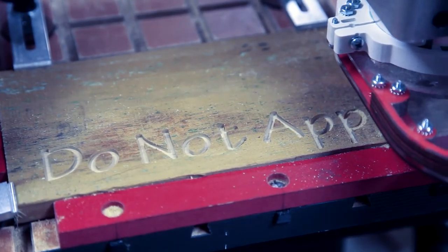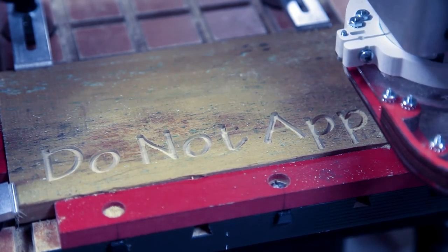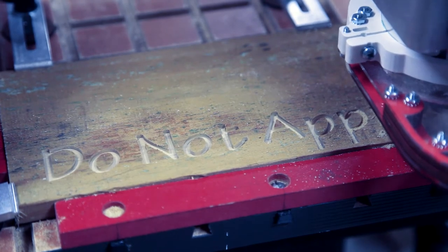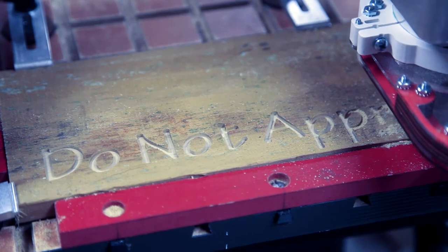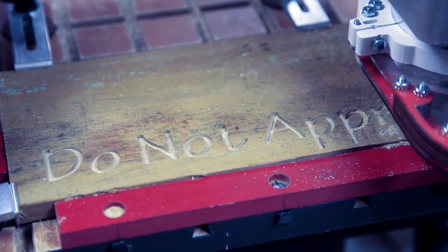Because of the delicacy of the bit, I have to go pretty slow. I think I'm going in about 50 inches a minute here, and I'm going no deeper than .03 inches. This bit will break, so it's a long time going here.